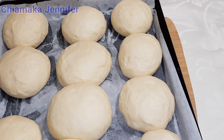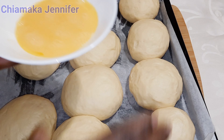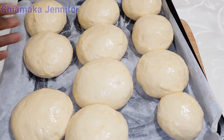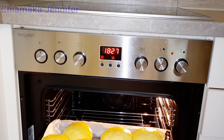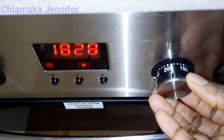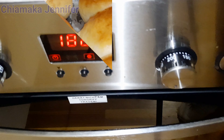After 15 minutes, the dough has already doubled in size. So the next thing I'm going to do is rub the already mixed egg and milk on the dough — I did that off camera. Then I'm going to put the dough into the preheated oven and lower it to between 150 and 200 degrees, and bake it for 15 minutes.